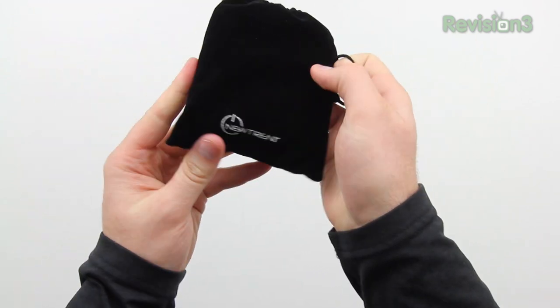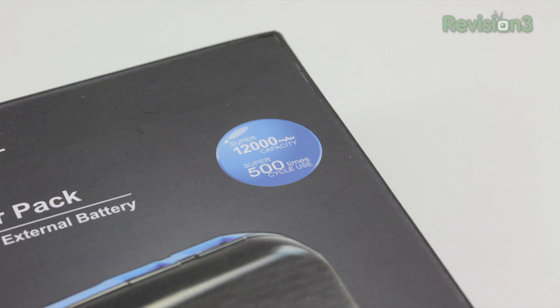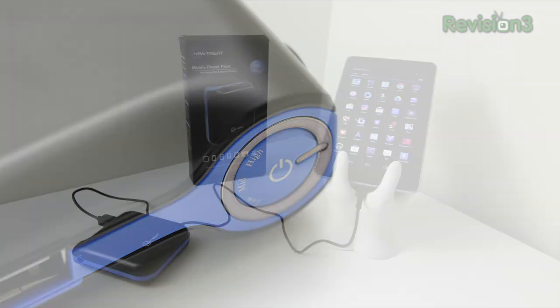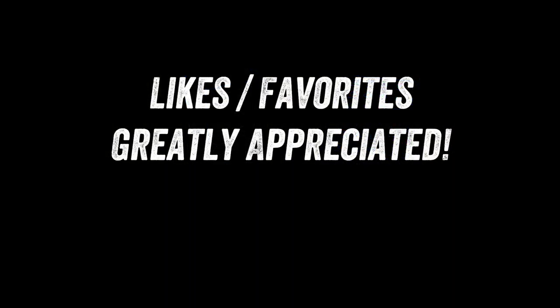So you're getting a massive 12,000 milliamp hours in terms of power, which is going to allow you to recharge devices that are huge, like tablets. If you guys are interested in more information, pricing and availability, there's a link down in the description. I want to thank you, as always, for checking out my content. If you guys enjoy it, make sure to leave a like and favorite down below as it does help out a bunch.